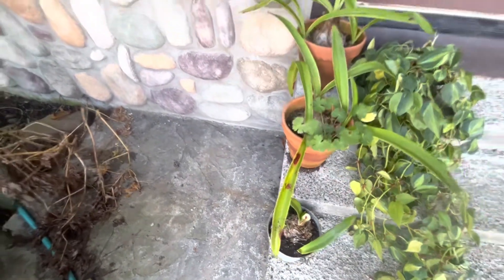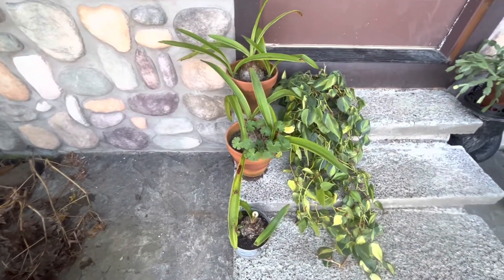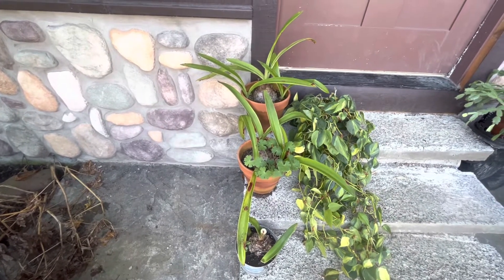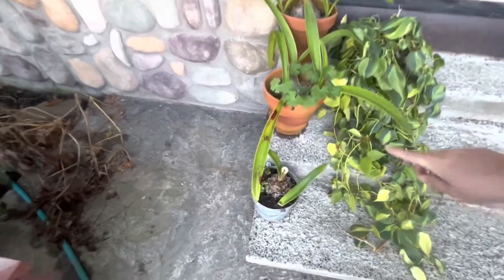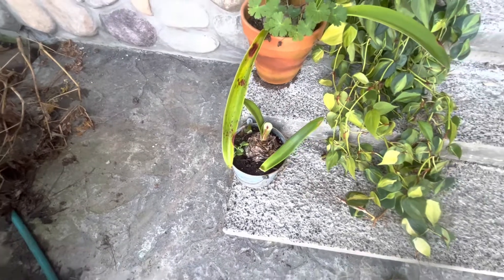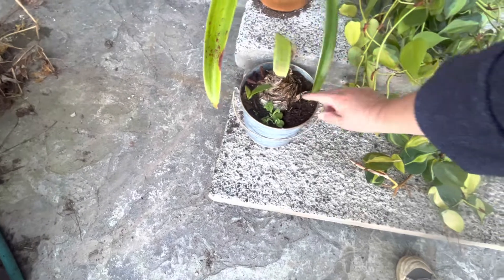I really prefer terracotta pots — for just overall healthier plants it seems. They get bigger and healthier, and I like how the terracotta pots age on the sides of them. So this one could definitely use repotting.